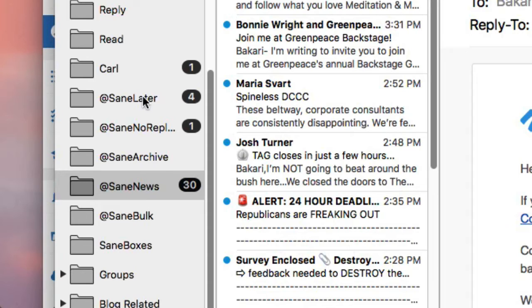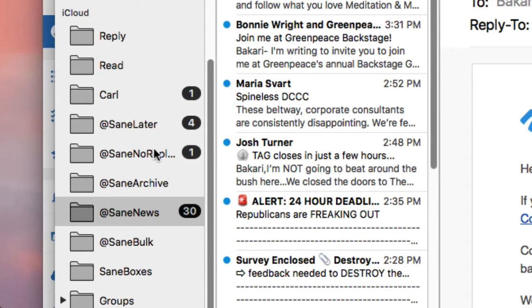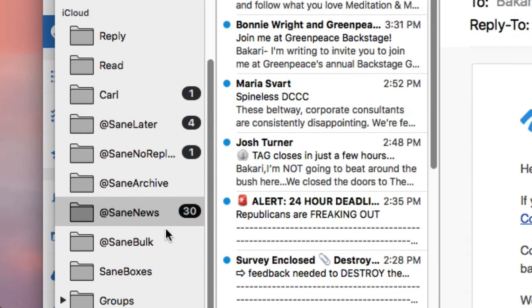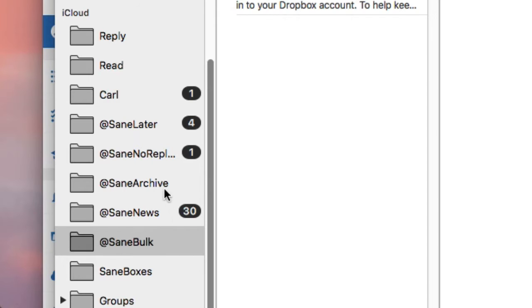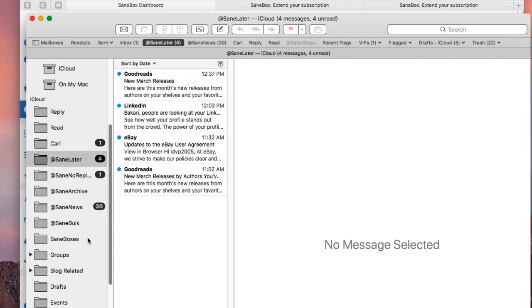There are going to be even more folders — I think seven or eight of them. They're put in there automatically, and you don't want to change the names of the folders. You can pretty much move them around if you like — if they appear at the bottom, you can move them toward the top. The main three you want to look at are SaneLater, SaneNews, and SaneBulk. And then there's SaneArchive. All of these are explained on the website. They will also send you quite a lot of emails explaining what's going on and how to use it. There are also video tutorials on YouTube, including this one.